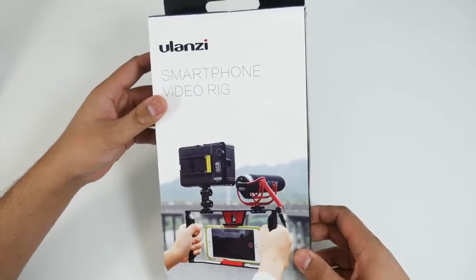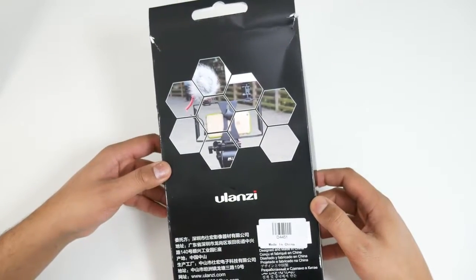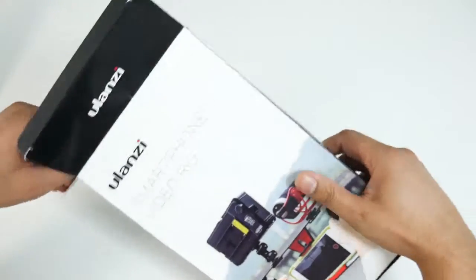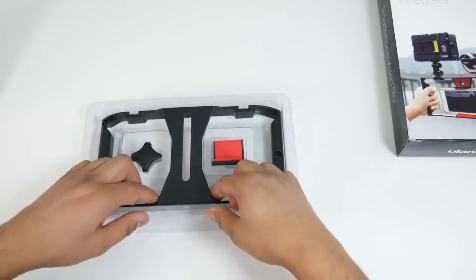So this is the box itself — standard packaging. Not too much exciting, just cheap packaging. It looks like it's had a couple of hits while it's traveled to the United Kingdom from China. Let's get right into it. That's the product itself.